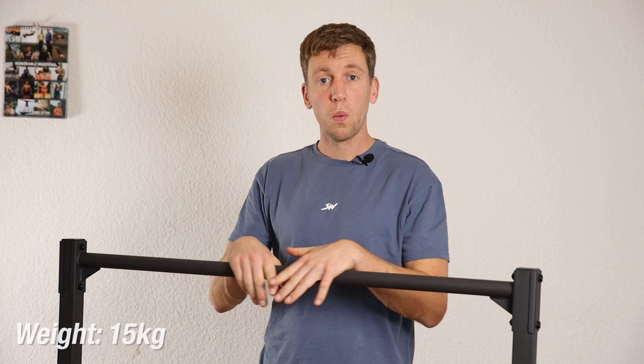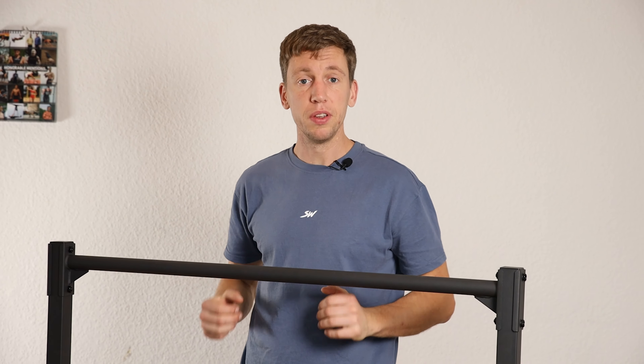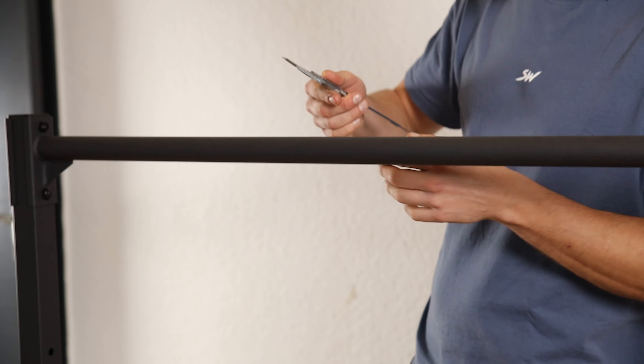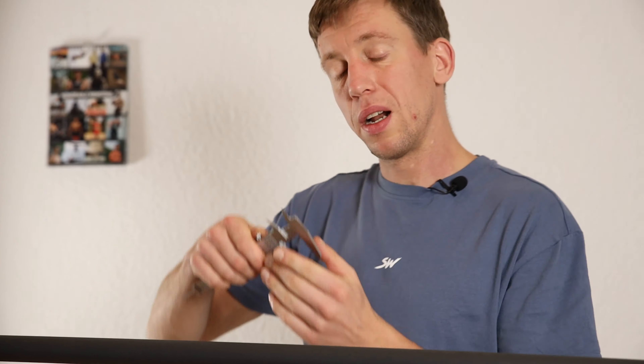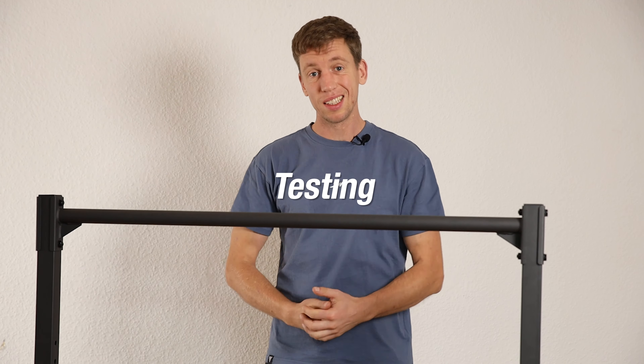The bar weighs 15 kilograms. We don't know the exact weight capacity, but it feels very sturdy. The diameter of the bar is 32 millimeters. Now that we know the measurements, let's test it out.